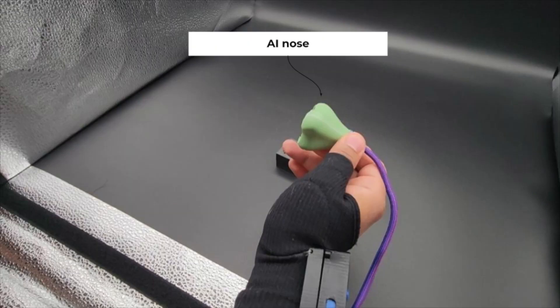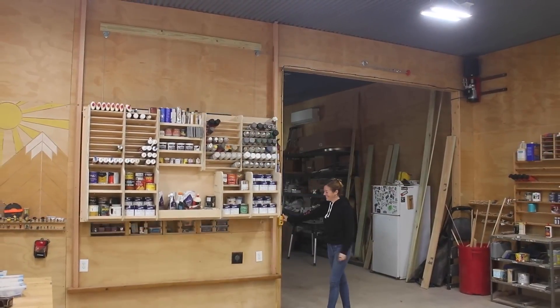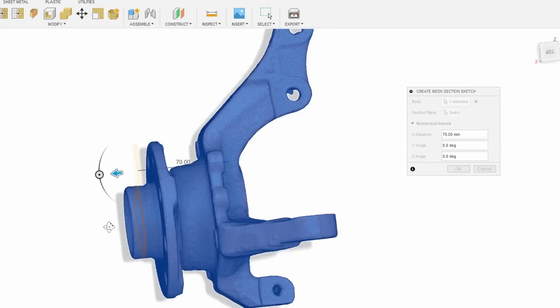This week on Maker Update: stopping to smell the abstract paintings, elevating your shop storage, bubble wrap bling bags, precise sheet metal parts, automatic wire cutting, and reverse engineering a 3D scan.